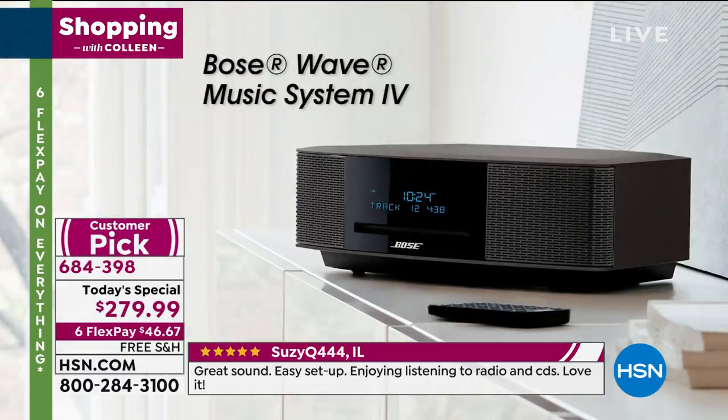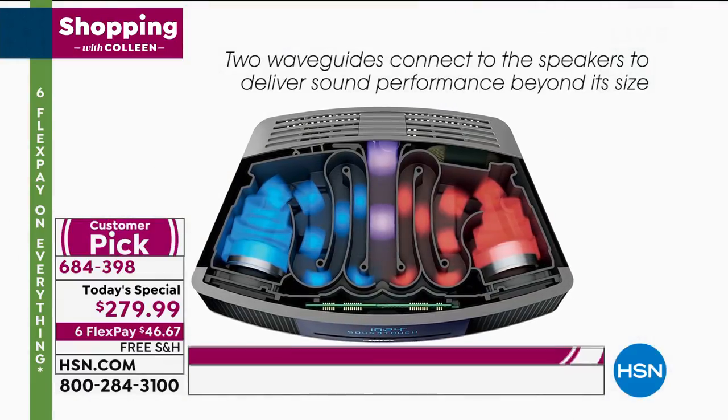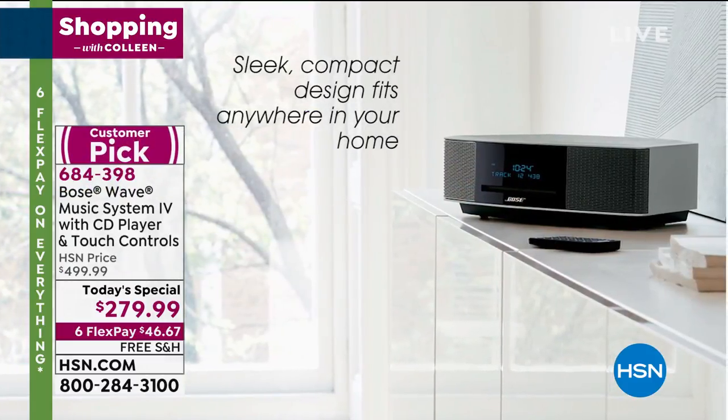The same level of care and ingenuity that we put into designing those experiences, we put into the Bose Wave Music System Series 4. It's our latest and greatest one-piece stereo system that has everything you need to enjoy great sound. People know Bose for performance — it's what we do best. And WaveGuide speaker technology is at the heart of that.